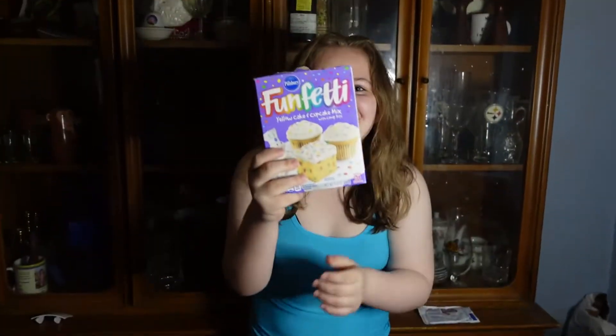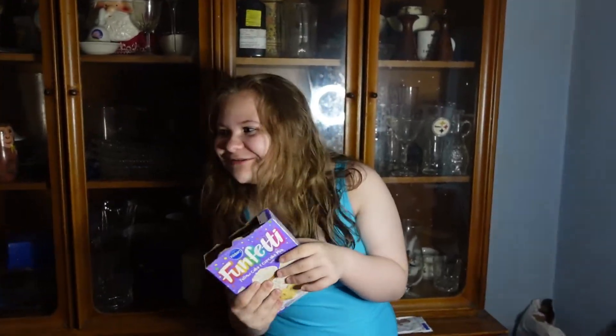Hello, welcome to Two Apple Pies for a Dollar! Today we're gonna make cupcakes and we have a special guest. Don't be shy! Hello — and who are you? Okay, welcome to Two Apple Pies for a Dollar!